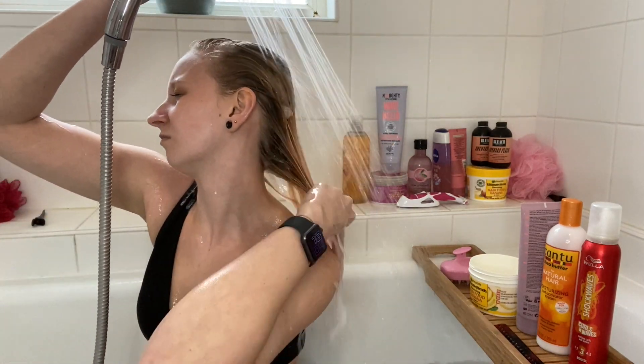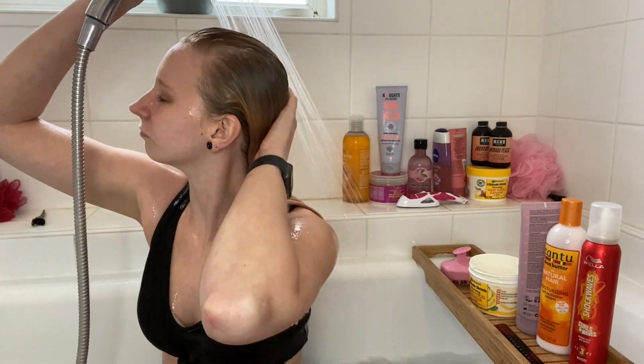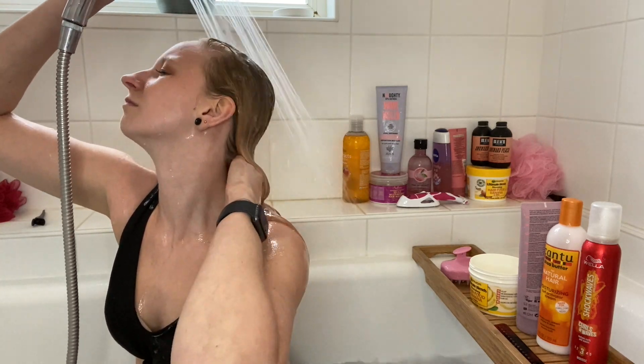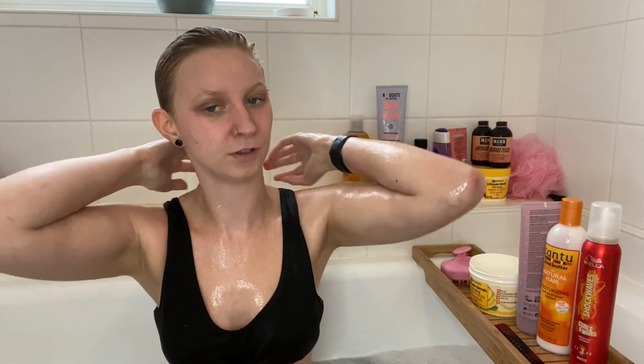Usually this would be when I wash, shave, all that bath or shower stuff. I'm going to pause the video and I'll come back in about 10 minutes. We are back — it's been like 10, 15 minutes. I should have checked the time, I've got a watch on but I didn't. I'm going to rinse off the deep conditioner. That's all the water I'm going to use — I am in the bath, there is water in the bath, but that's it. So now it's on to styling.